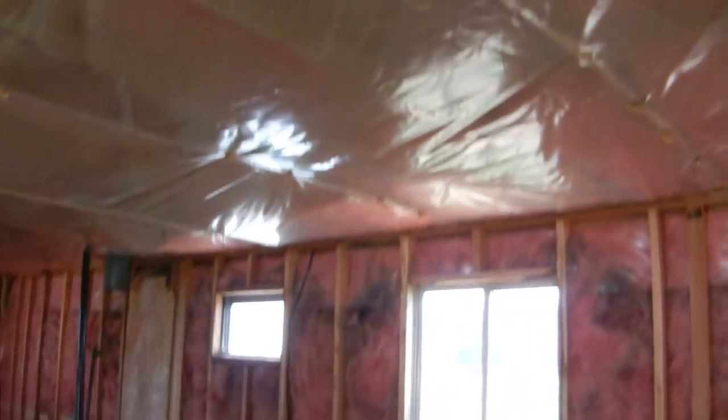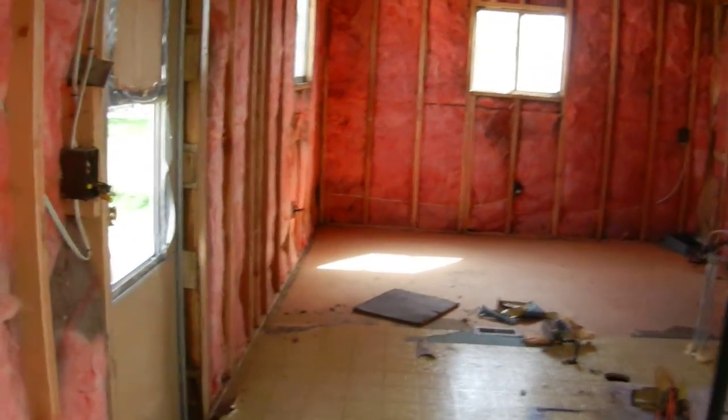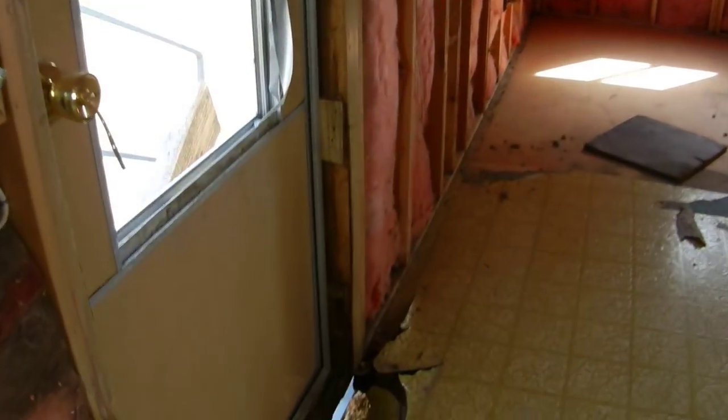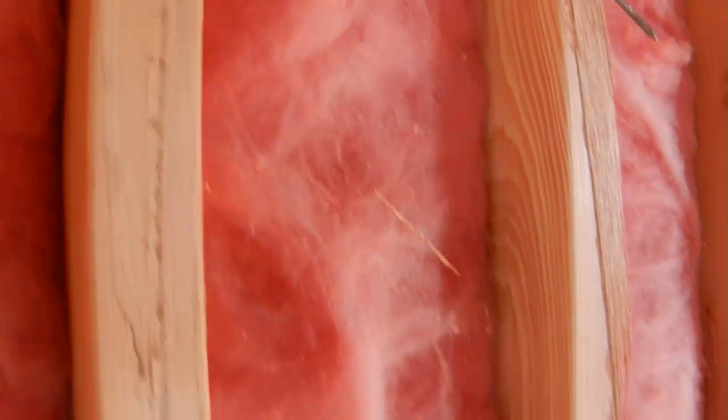Everything's going to be changed out — the windows, everything. We have quite a bit of rot in the floor; that's today's project. It is just two-inch insulation kind of crammed in, so it's lost all its insulating properties.